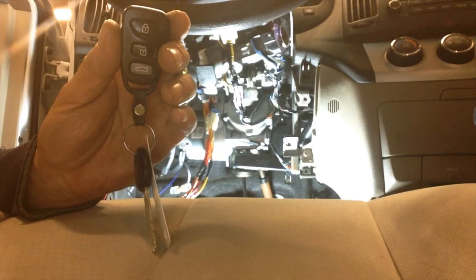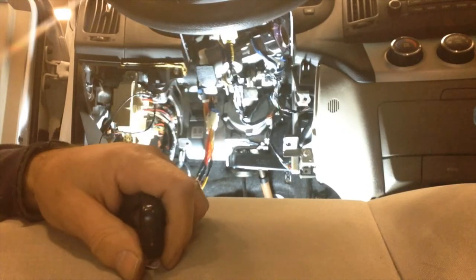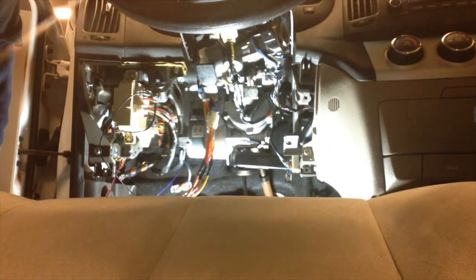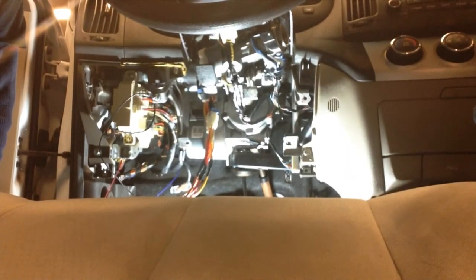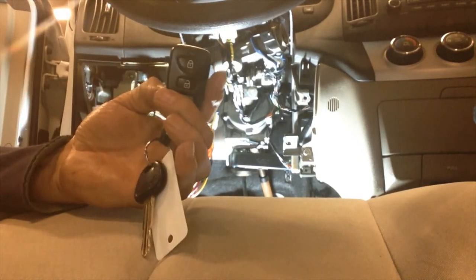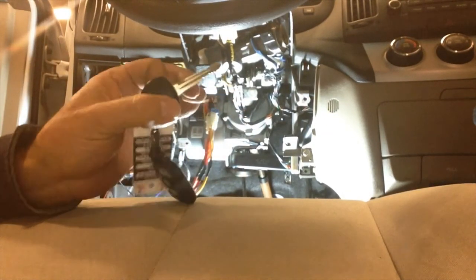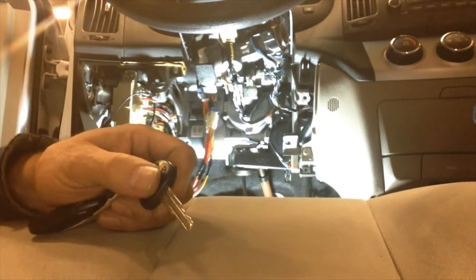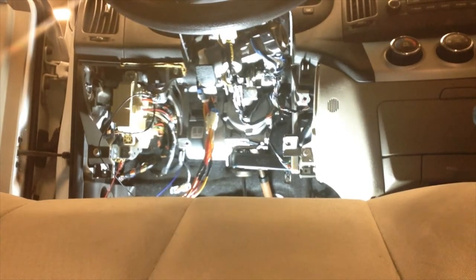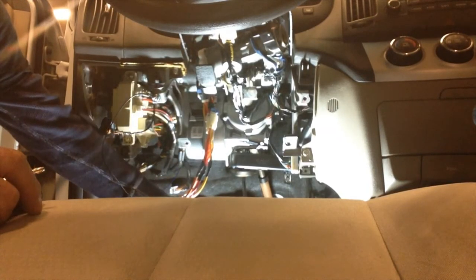We're going to test our remote starter. Lock the doors three times — this triggers remote starting. The engine has started. The keyless entry will not function while the engine's running, so when you walk up to the vehicle you'll put the key in the door lock and turn it the old-fashioned way. Press and hold the brake pedal to shut the engine off — this confirms our brake connection is correct and functioning.